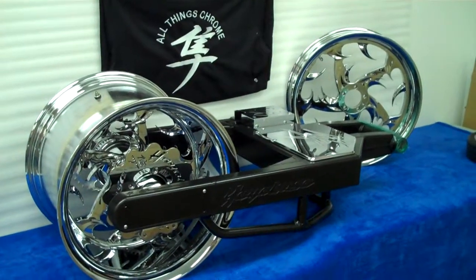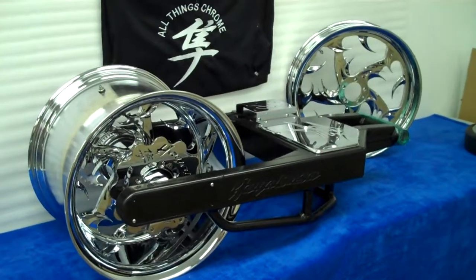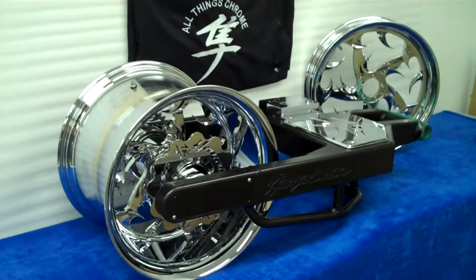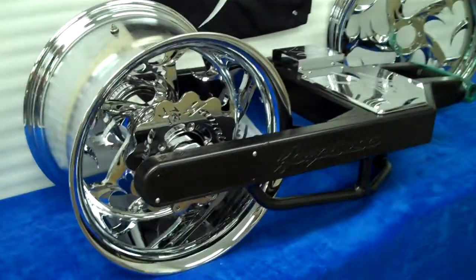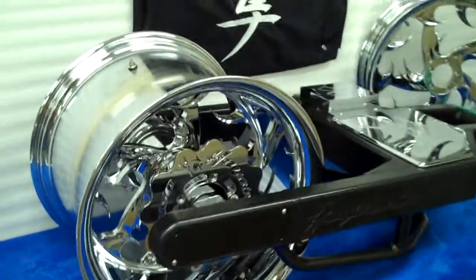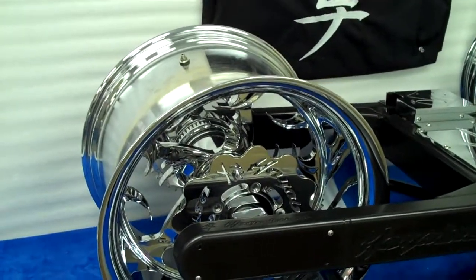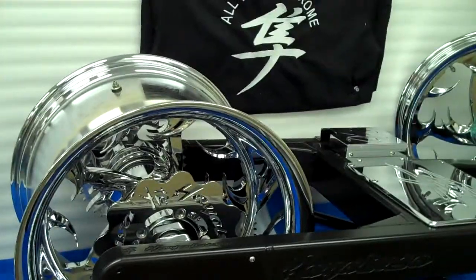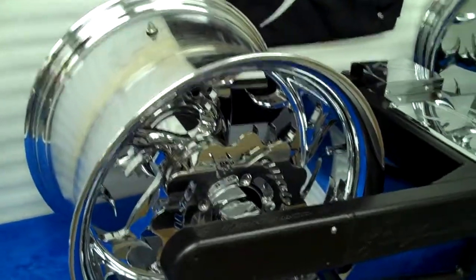All things chrome, we got it going on. Something new — this is a set of Extreme Machine 330 talons, chrome wave rotor, chrome sprocket, matching sprocket. On top of that, a real nice sprocket. Talon wheels by Extreme Machine.